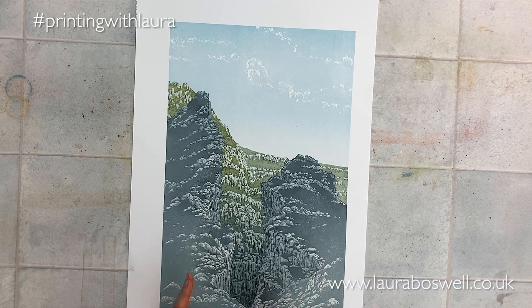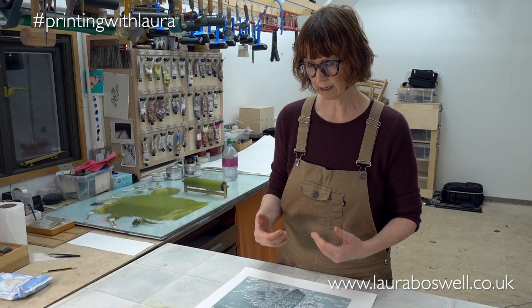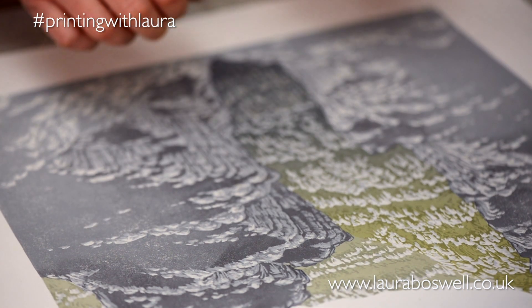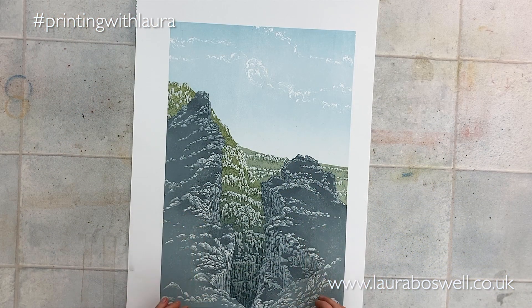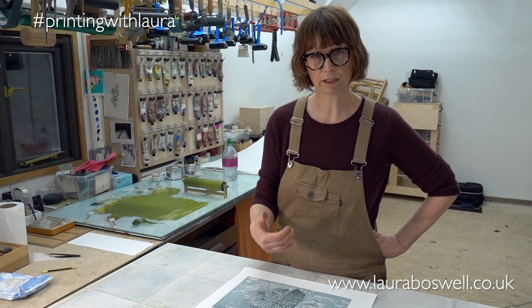...to pull the foreground forward and push the background away. I'm just about to print the grass on the foreground, and that's going to be a bit of a game-changer. The first block has been the far side of the valley, and the second block is the sky and the foreground. I'm nearly finished — what I've got to do now is to put the grass on the foreground.